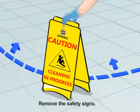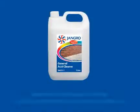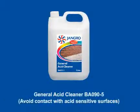When finished, remove the safety signs. Avoid contact with acid-sensitive surfaces.